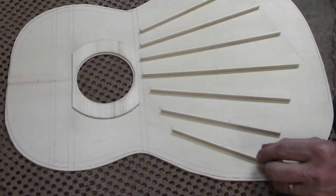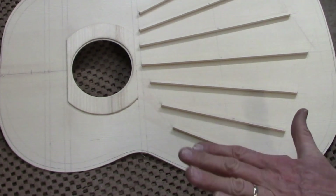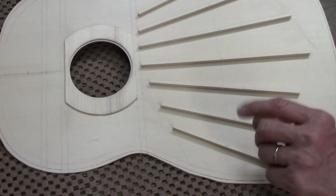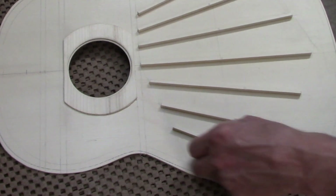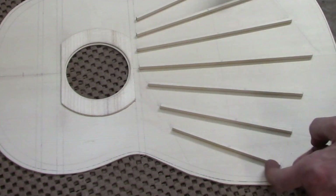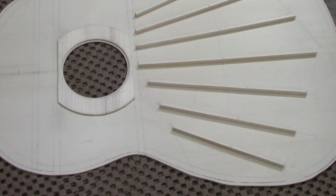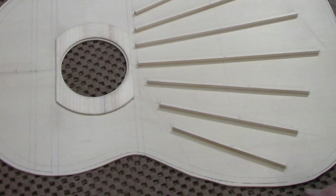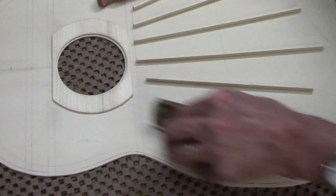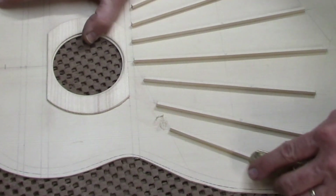In addition to changing the height I'm also going to change the profile. Right now they're rectangular but I'm going to make them more of a triangular shape. The strength of the brace lies in its height, and as long as the center is whatever height I choose, everything off to the sides is really just adding weight to the soundboard without increasing the strength at all. So by shaving it down into a triangular or pyramidal shape, I reduce the weight of the brace but don't appreciably change its strength.